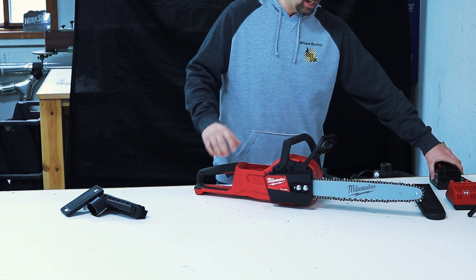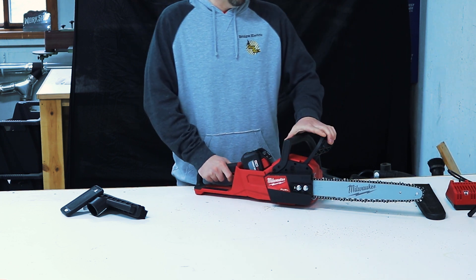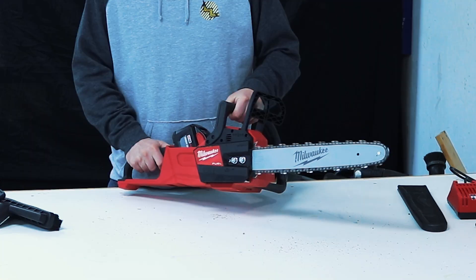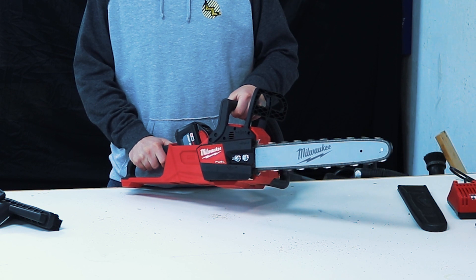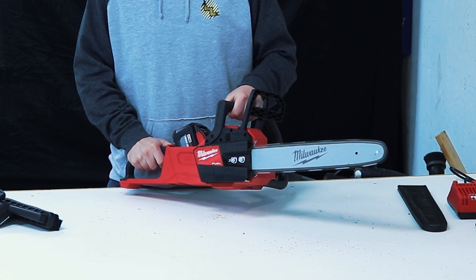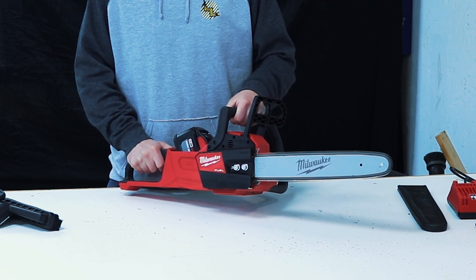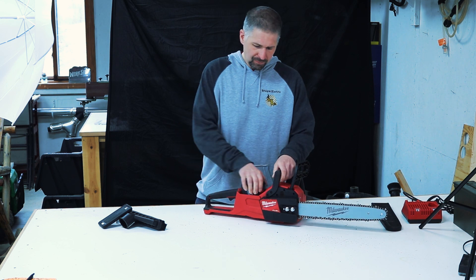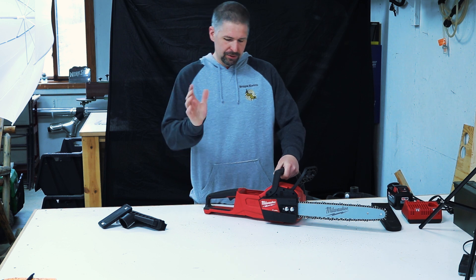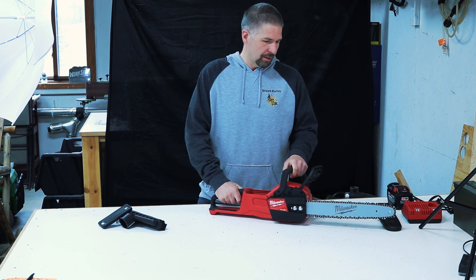It has variable speed control. Let's put the battery back in for a second because I want to show you how well you can feather this with the throttle. We could start this off really slow — that's really good. It has very good speed control. You can control it with just your finger on the trigger.